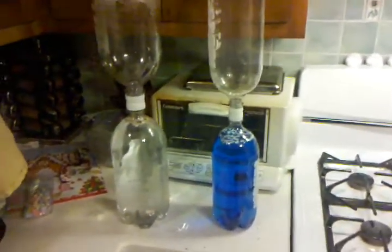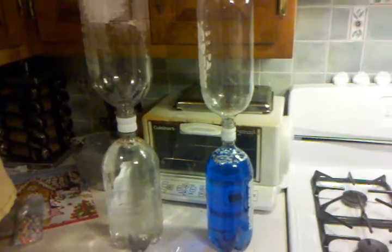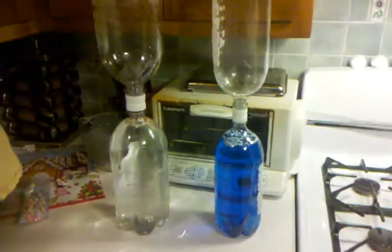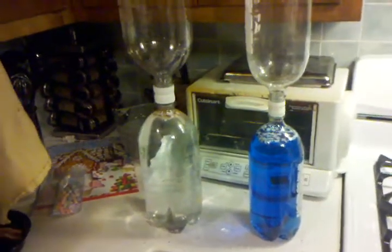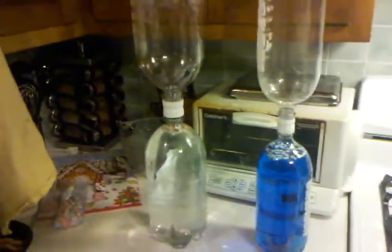This is just a little demonstration of the Vortex Soda bottles I put together. Thanks to the teacher from Jersey Shore Middle School and his video from YouTube and SchoolTube. I did the 2-liter bottles the other day, and I got some 3-liter bottles just to make an even bigger one, so I put that together today.